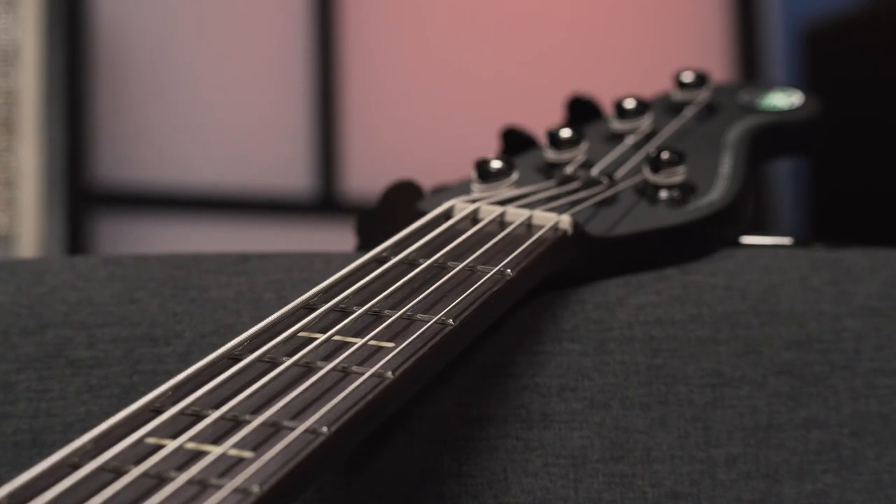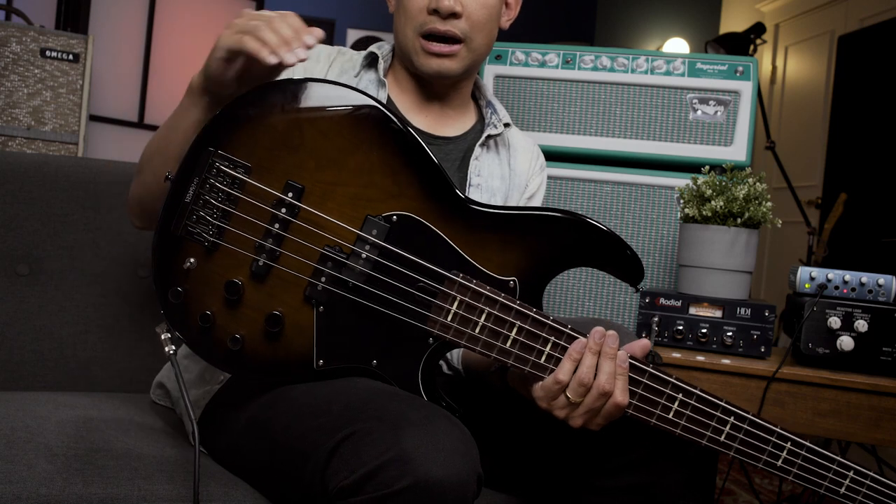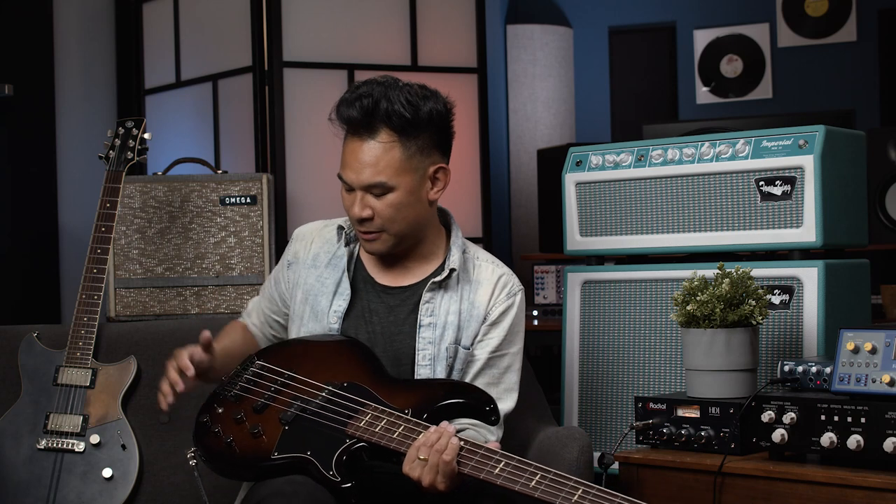The neck is five-piece. The body is, I think, a three-piece body — like a sandwich. It's like an alder, maple, alder sandwich body. So again, just lots of solidness, not a lot of moving around, just rock solid.